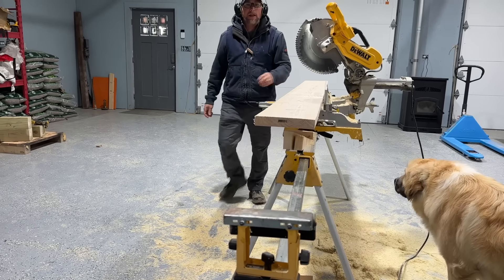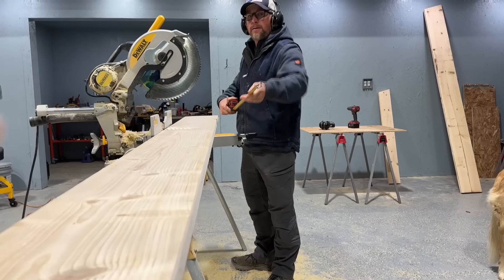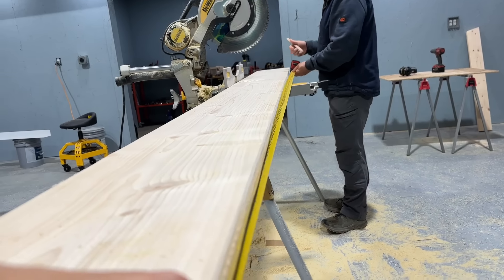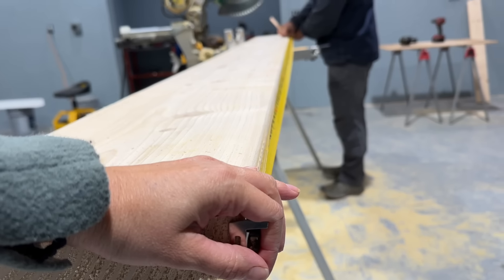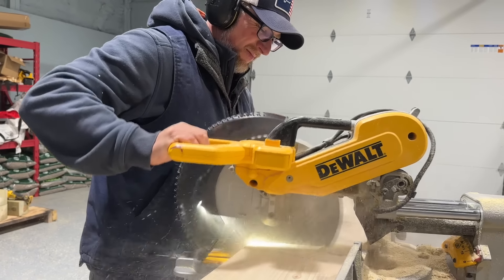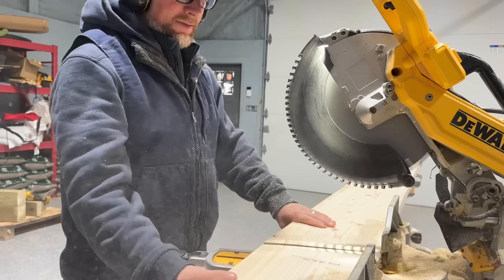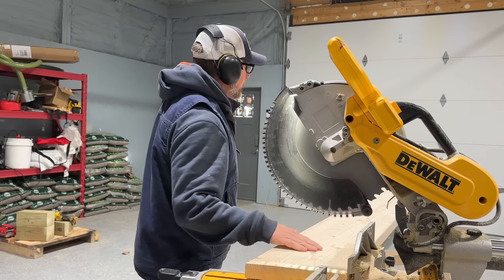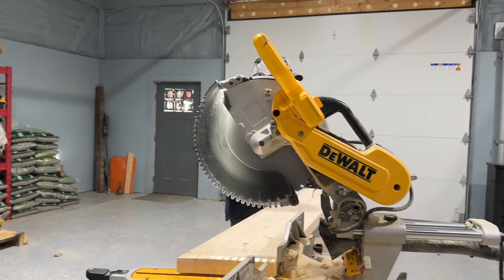I'll need you to hold the tape measure on that end. I sure hope you caught that right. Me too. You ready, Brutus?